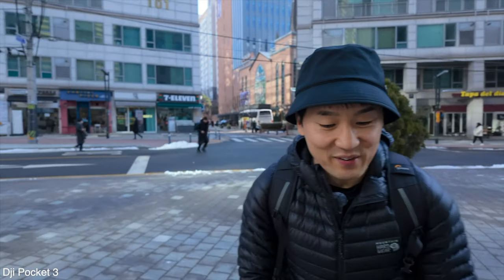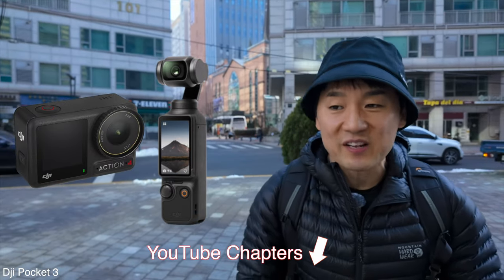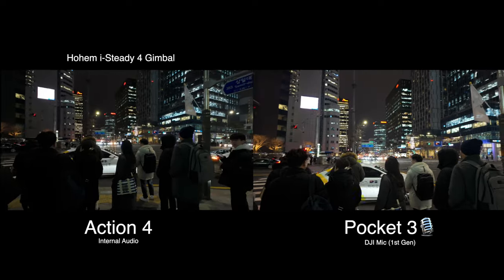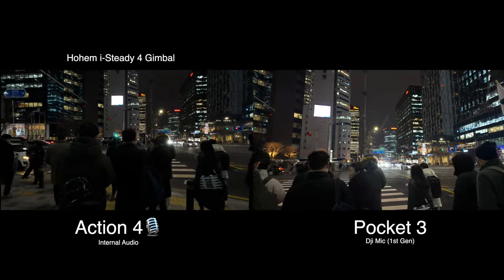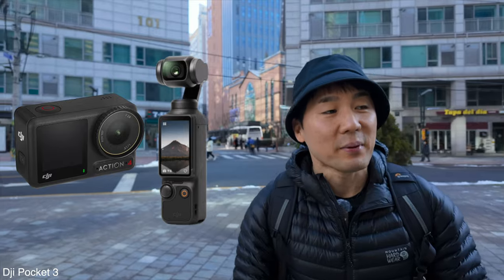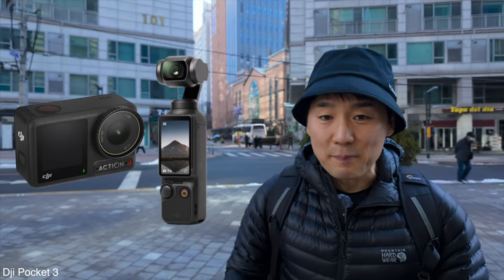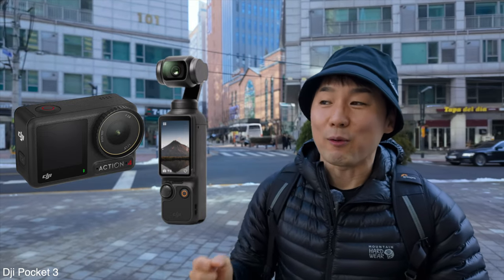I'm going to be talking about the Pocket 3 and the DJI Action 4. I did a little night comparison the other day with the Pocket 3 and the Action 4, but I did kind of cheat with the Action 4 and used a gimbal at night time. Today I wanted to show you all a comparison between the two — the Action 4 in action without a gimbal.